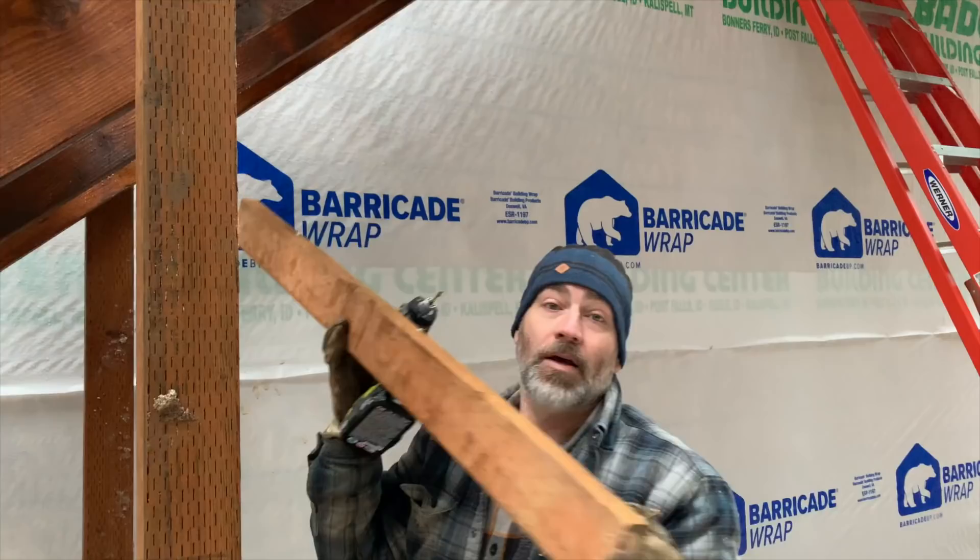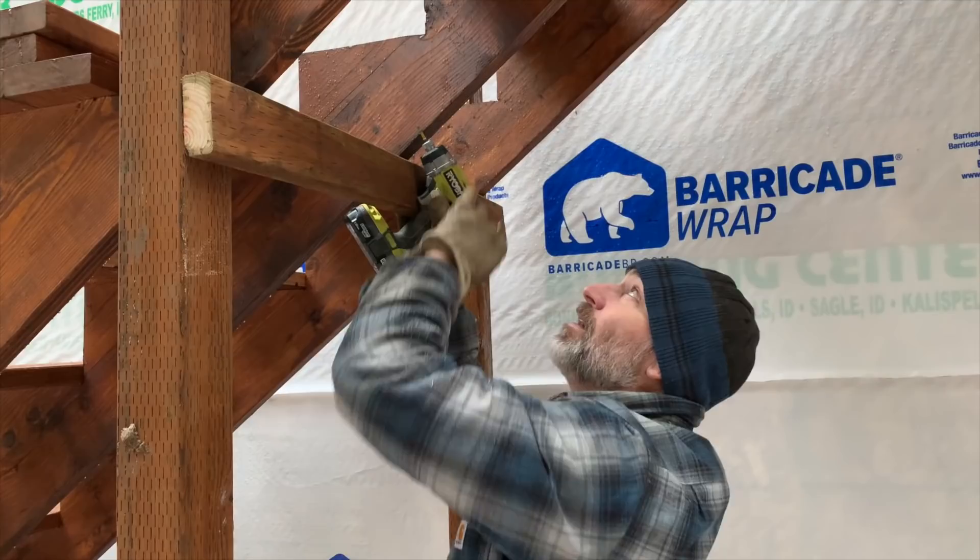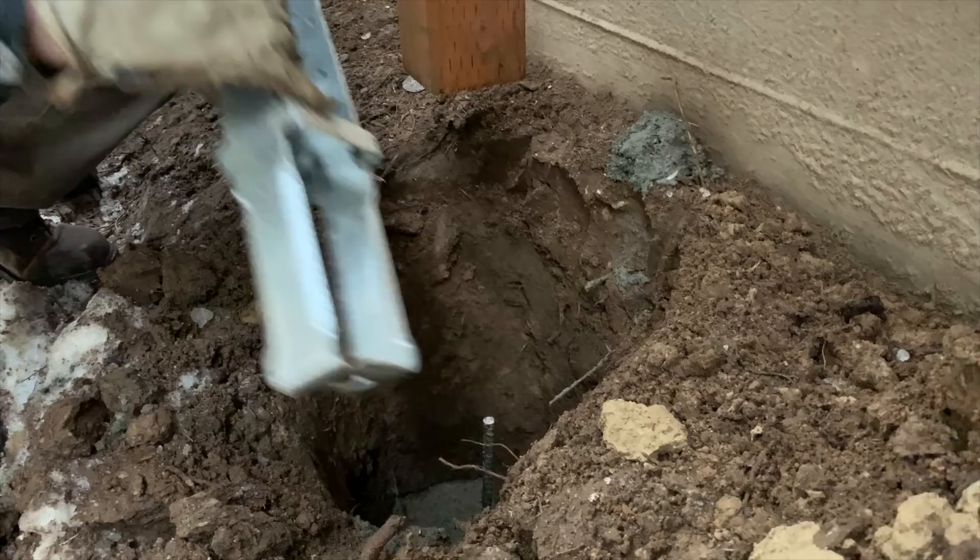We got this piece of 2x4 pressure treated and we're going to attach it here to help add some additional support to the center stringer.